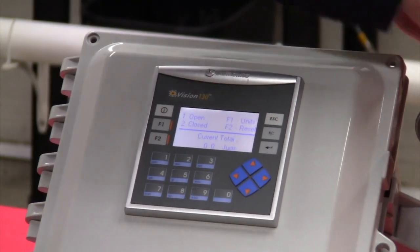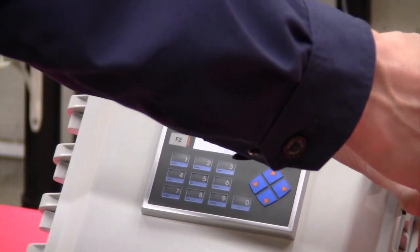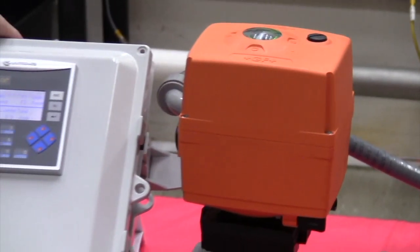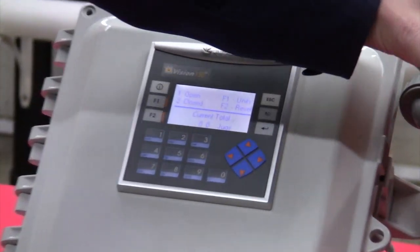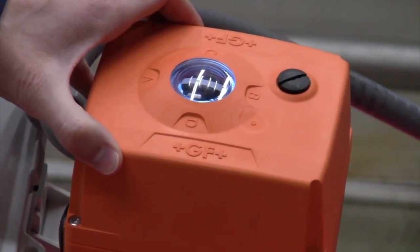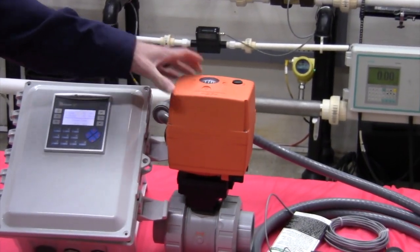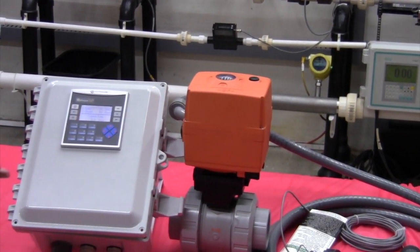Right now my valve is in its closed position. I can tell because we're green and the indicator line is going perpendicular to my pipe. If I hit one, it will open this valve. I hit number one, the LED turns white while the valve is opening. My position indicator is now in line with my pipe, the LED changes to red, and the valve is now open.